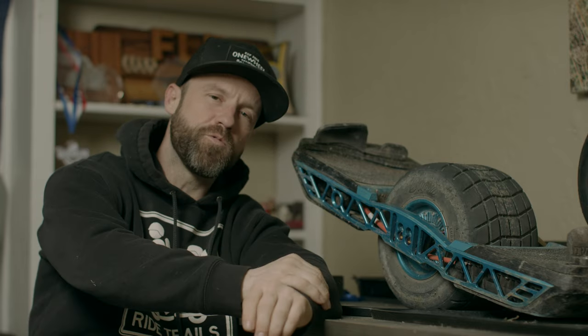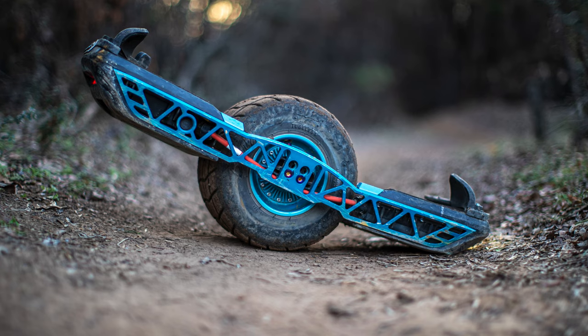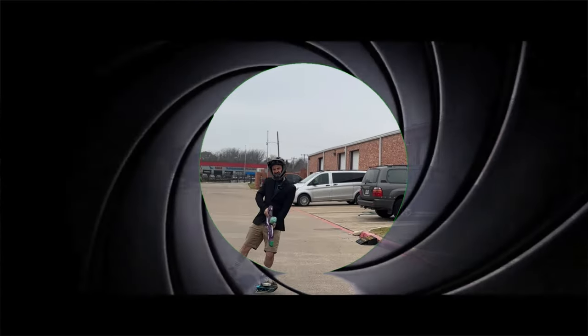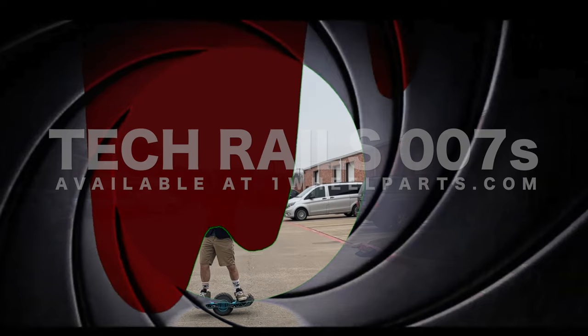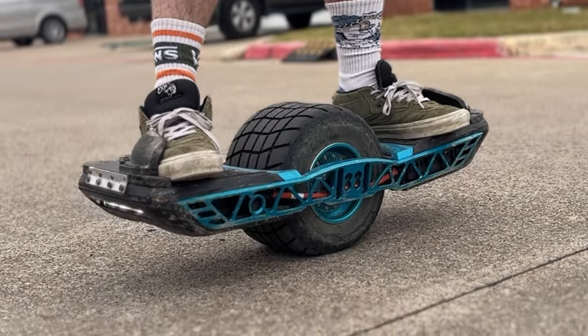Yo guys, Jeff Adair Shreds here with one more parts video. Today we have a very special video talking about the brand new Tech Rails 007s — it's Jeff Bond, alright, the 007s.